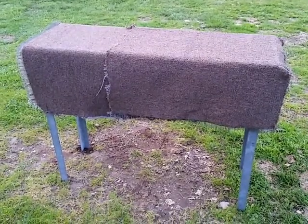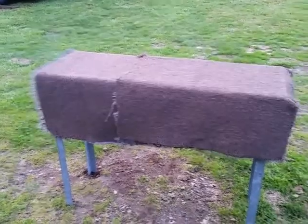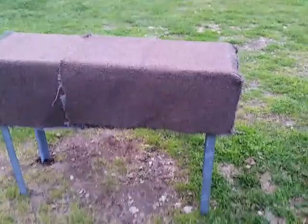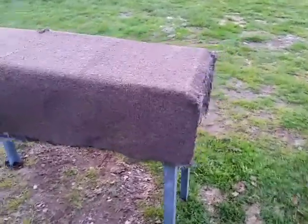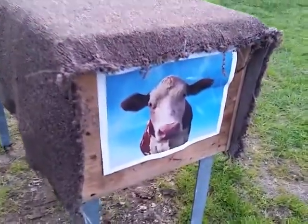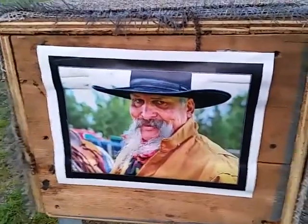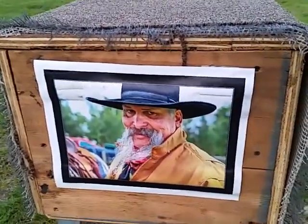Here we have a Dwight Hill rope and dummy, and as you can see it's hard to tell which side is the head. To help you out, I put a couple pictures on here. This is the head of the rope and dummy, and if we walk around to the backside, you can clearly see this is the backside of the Dwight Hill rope and dummy.